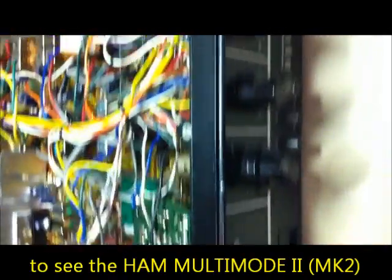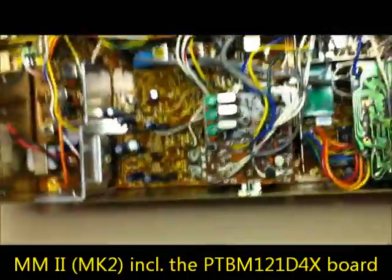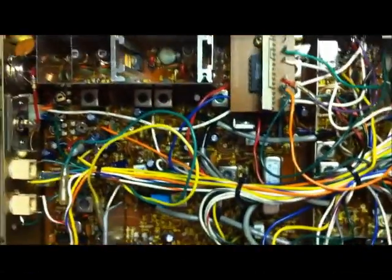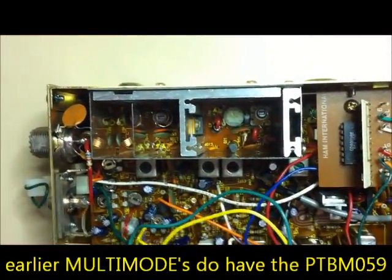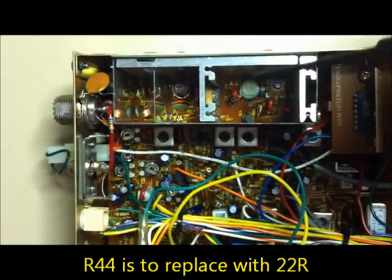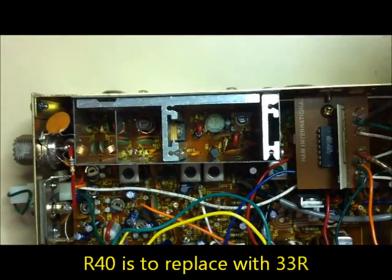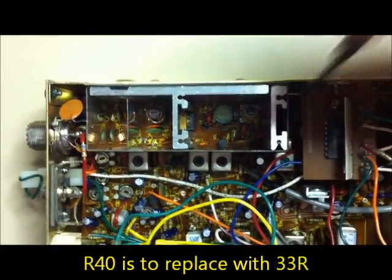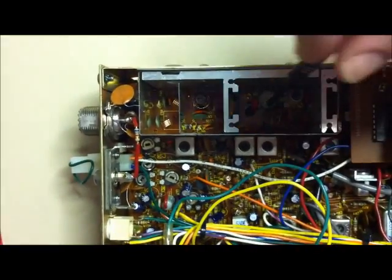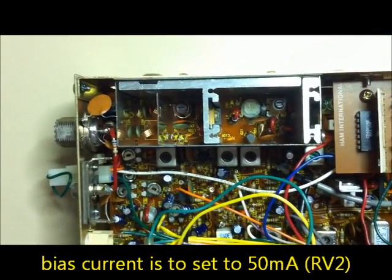Here we have the HAM International Multimode 2 radio with a PTBM 1214X board. Normally it has a 059 board, but this one has a 121 board. We need to change the biasing resistor R44 from 10 ohms here, and here is R40, which is about 27 ohms and needs to be changed to a 33 ohm resistor. Then we can set the biasing current to 50mA.